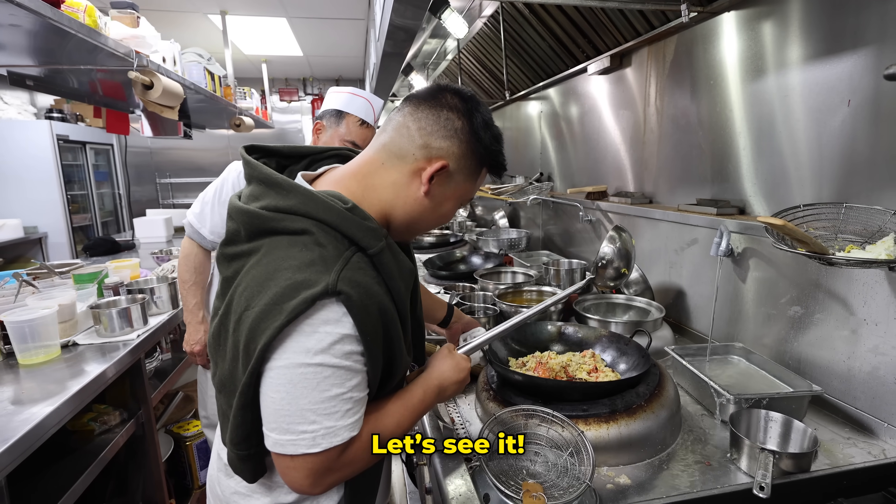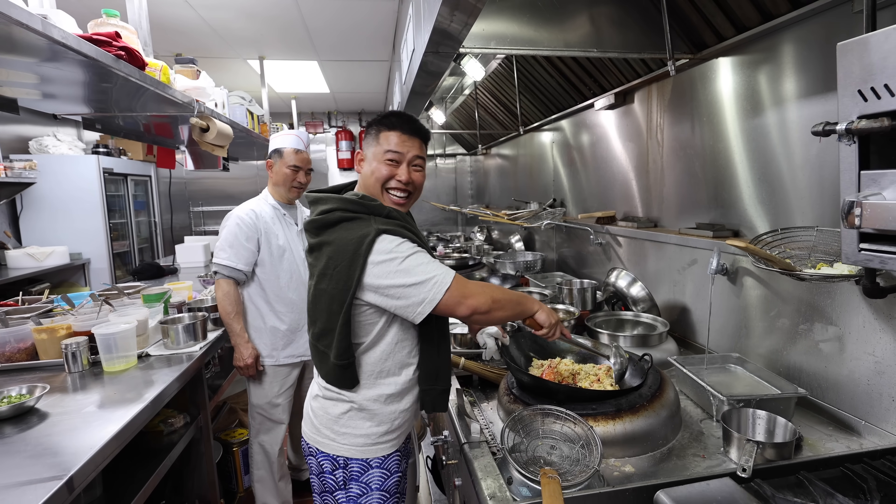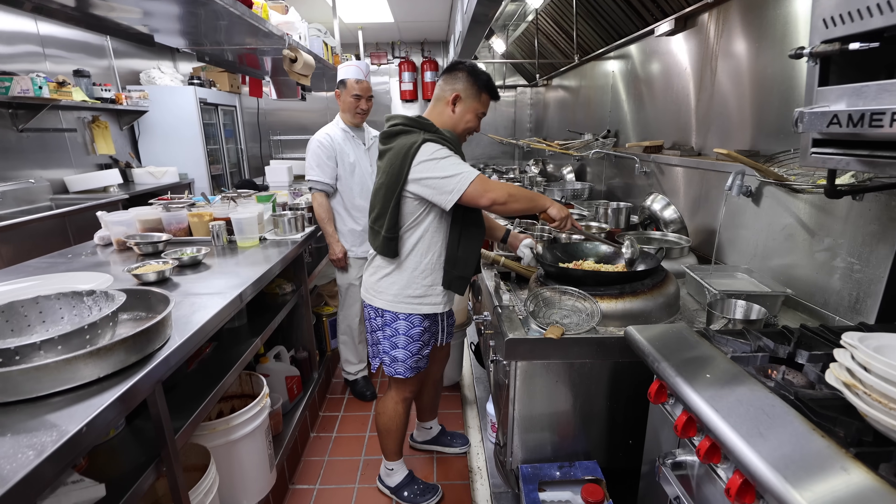Alright Zach, let's see it. Come on — let me see some knee action!